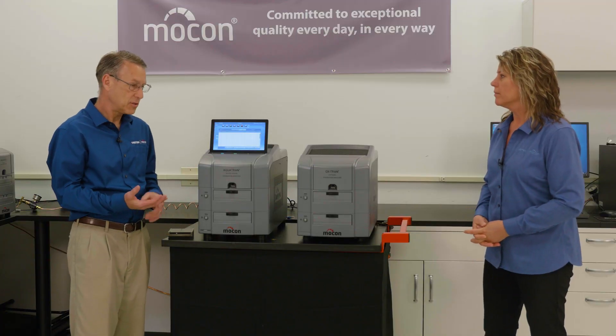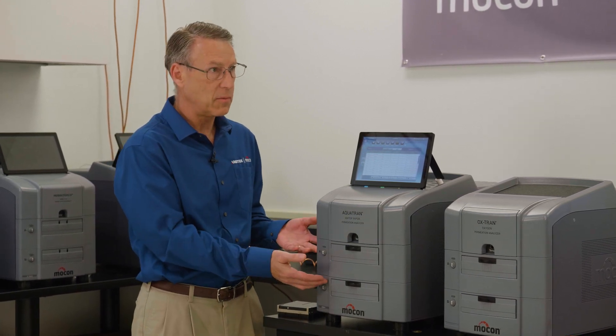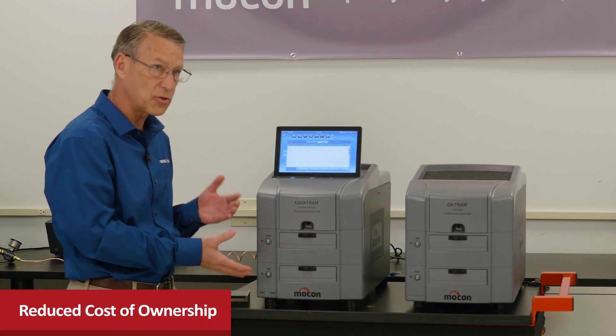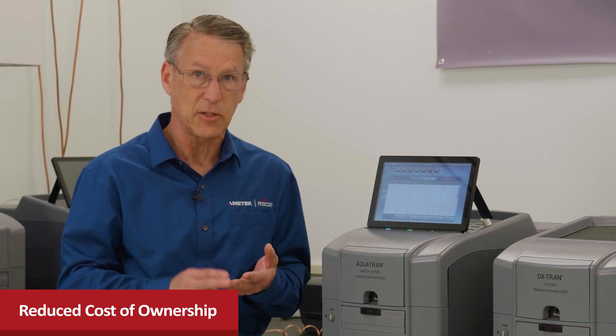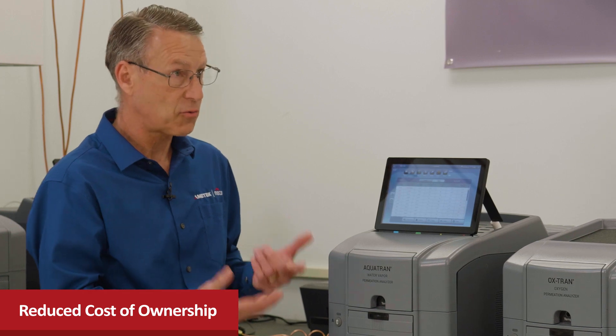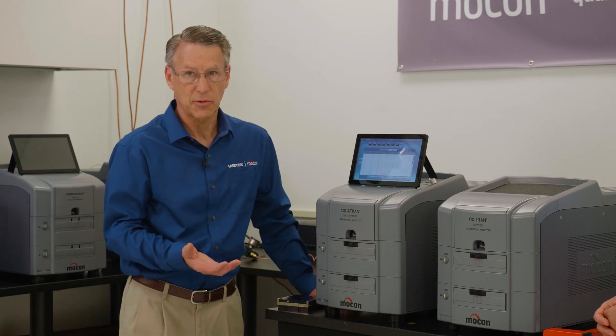There are three main cost advantages with the new models. The four-cell capability means one new instrument can replace two old two-cell units, generating significant savings on the initial investment. That also reduces the annual maintenance budget since you're maintaining one instrument instead of two, and the higher throughput means more tests get done per day per instrument.